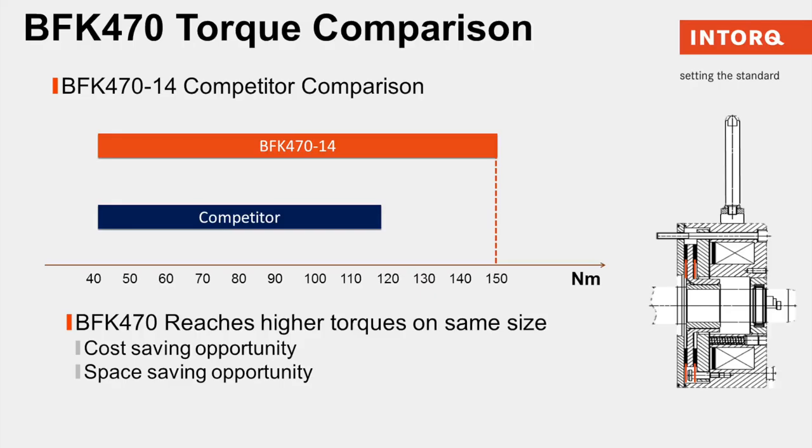We have new sizes ranging from 6 to 18 with braking torque from 2 newton meters up to 370 newton meters. The BFK 470 reaches higher torque rating with smaller dimensions than our competitors, saving costs and space opportunities.